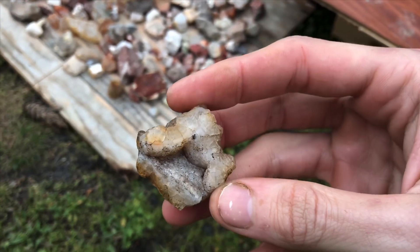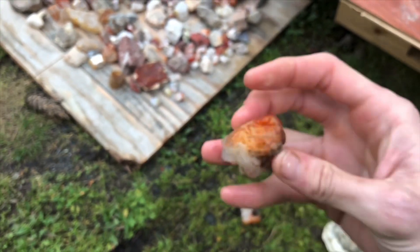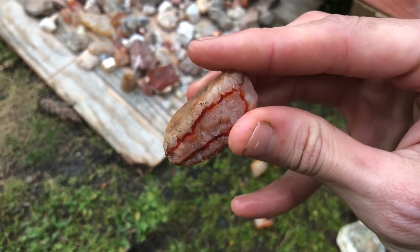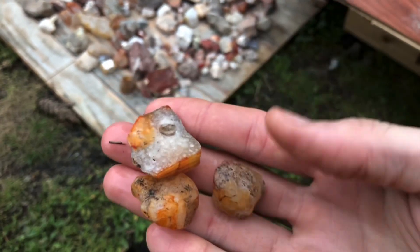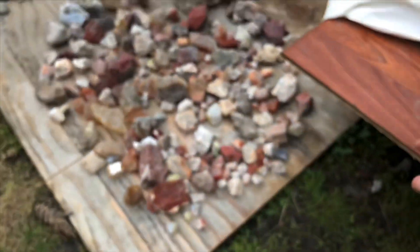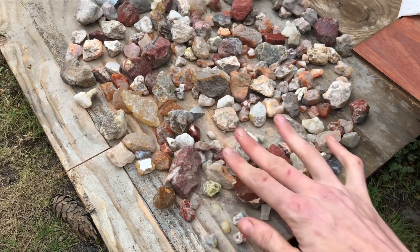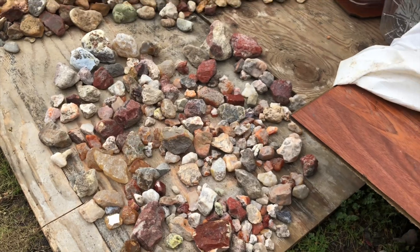Nice little druzy pocket in there. This one's real neat — some agate and carnelian. A couple more pieces of carnelian, cool water lines on that one. Here's the rest of the pile — you can see it all cleaned up pretty well. Thanks for watching, make sure to subscribe for more rock videos and lots more.